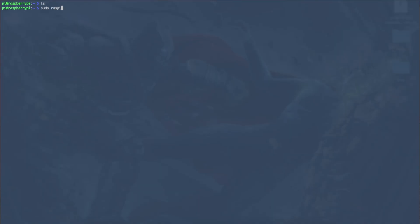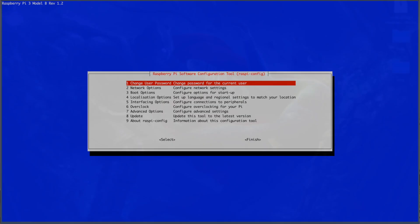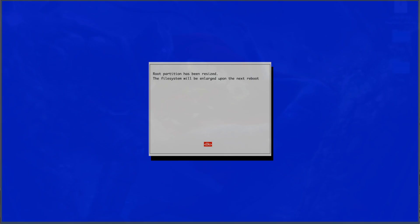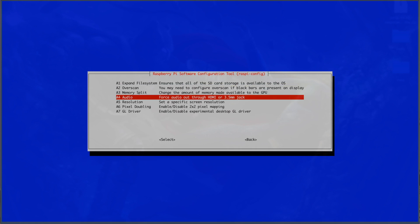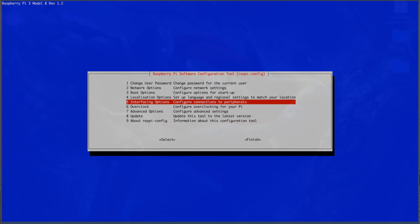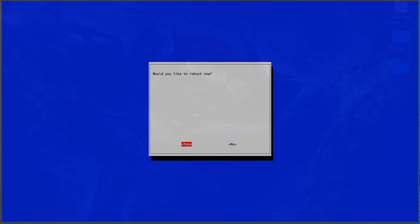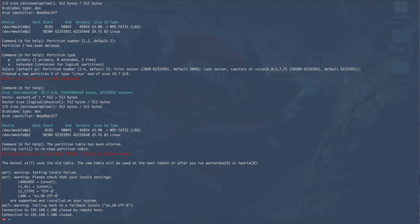Now that you're in, you can do all kinds of things. The generally recommended first step is to run sudo raspi-config. If you're doing this for the very first time, go to Advanced Options and expand the filesystem so it uses the entire SD card — that's a good idea. You can also do network configuration, change the hostname, and update to the latest Raspberry Pi image. Once done, it will reboot the Pi.